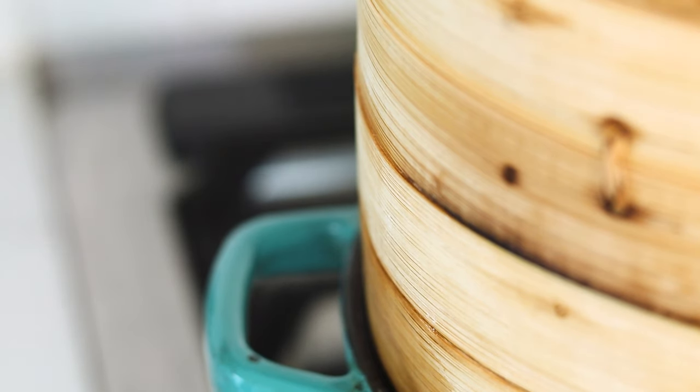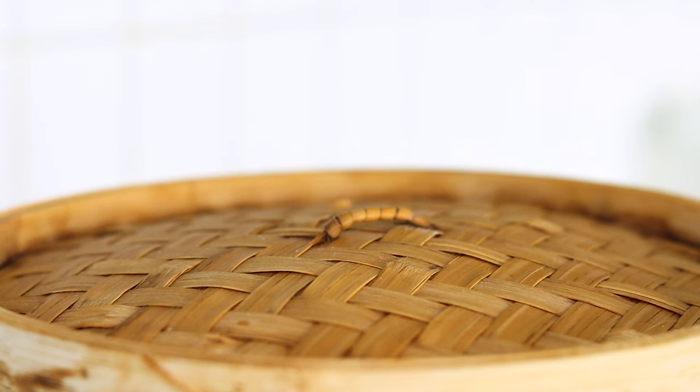Now if you don't have a steamer, that's totally fine. You can steam them in a microwave. I'll leave directions for that method in the description.